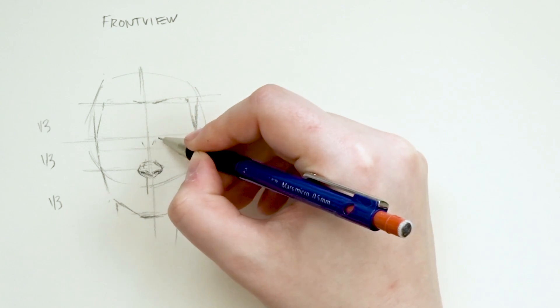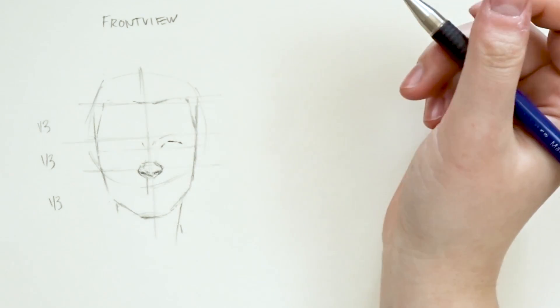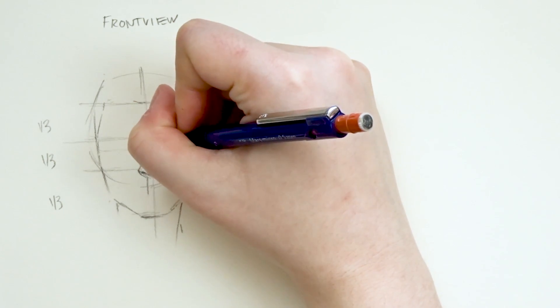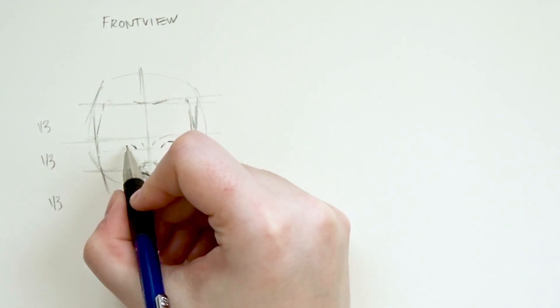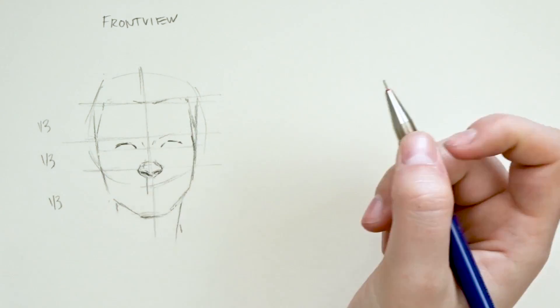It also does help if you are drawing from reference photos, so please do take advantage of this. Check out some reference photos online and get familiar with drawing different people, different races, different unique features, and basically adjust your proportions as you go along. You can use these basic reference lines as a stepping stone to creating a face with good proportions.